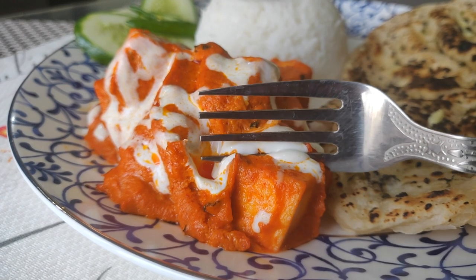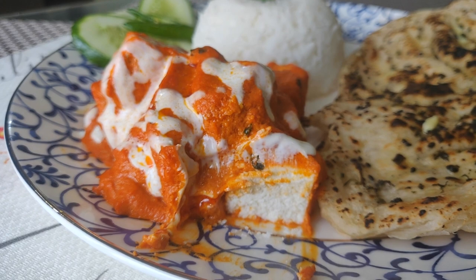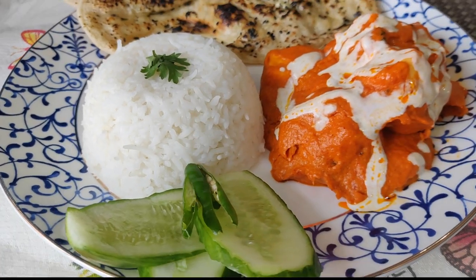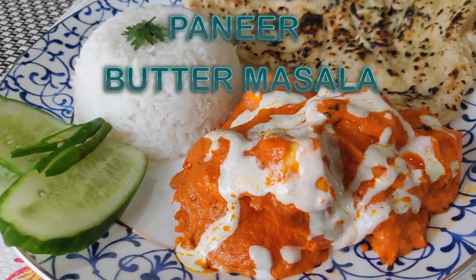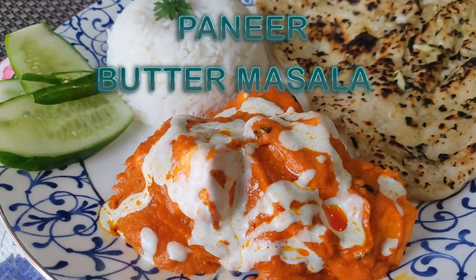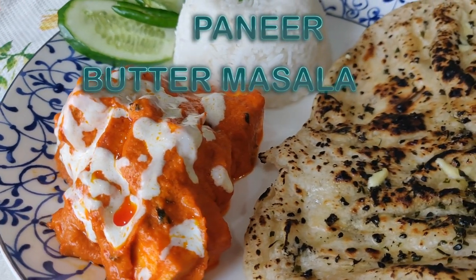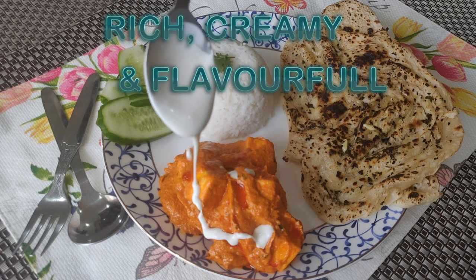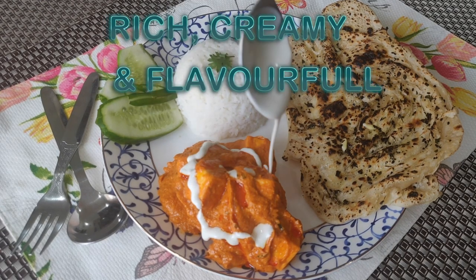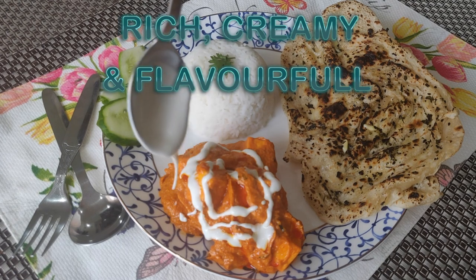Hello there! Last time I had a request from a lot of people to make that creamy and rich paneer at home. So here it is. Today I am going to tell you how to make paneer butter masala, full restaurant style. It is insanely creamy and when you are hosting a party at home, you will definitely make it. And without any doubt, I can say that this will come out to be the star dish.